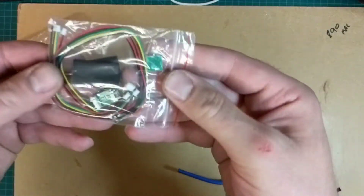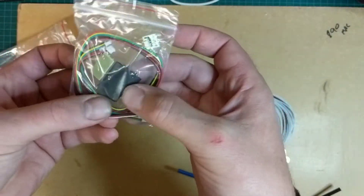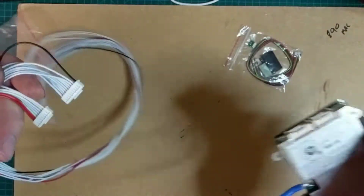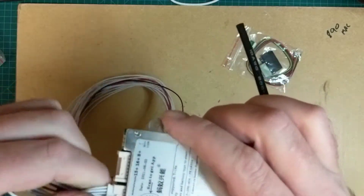In the box you get an on/off power button, two temperature sensors, a bit of heat shrink wrap, and two sets of cables. They're both different sizes so you can't plug them in the wrong way — one plugs in there, the other plugs in there.